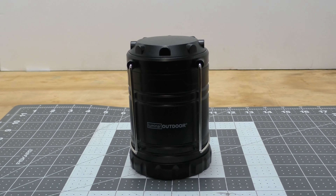Welcome back everybody to another fun gear review. Today we're going to be taking a look at Harbor Freight's Luminar Outdoor 250 Lumen Pop-Up Lantern.